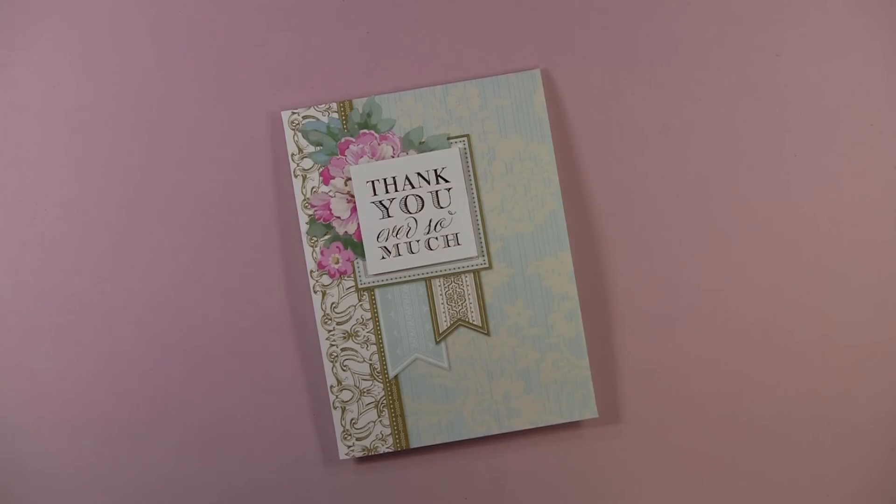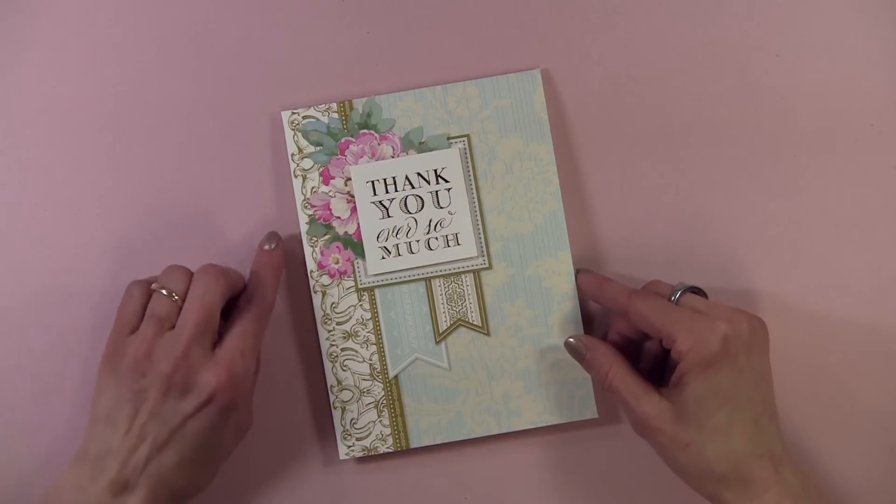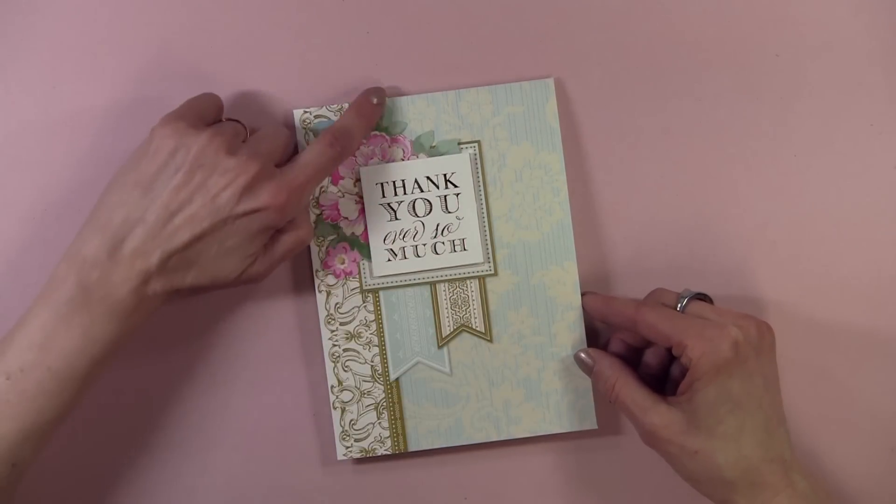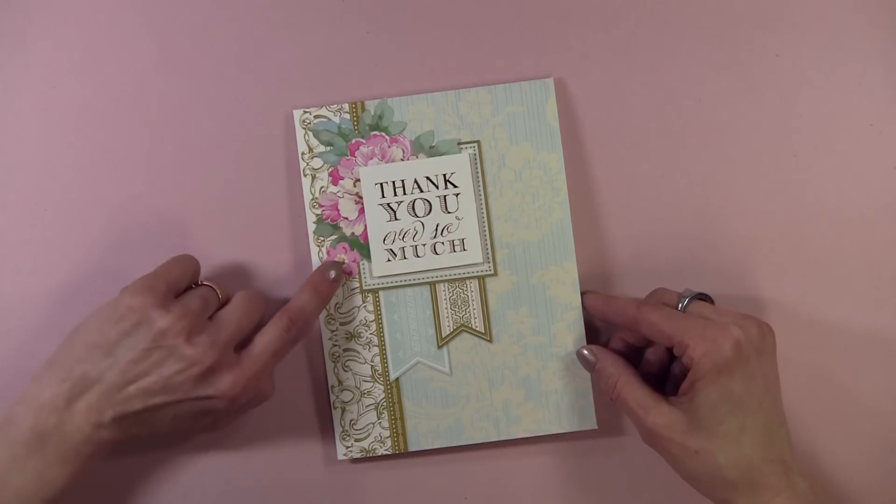Before I show you the kit, I wanted to show you a card that I designed using it. It was so easy but looks very elegant and looks like I spent a lot of time on the card. The great thing about this kit is you can make your own designs. Let me show you the front — all I did is add a sentiment and one of the die cuts.